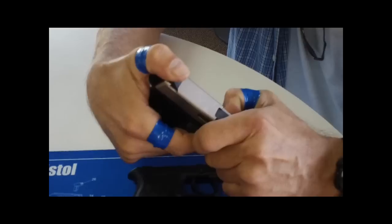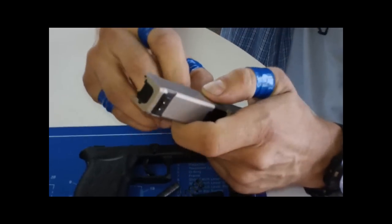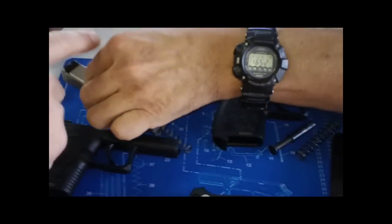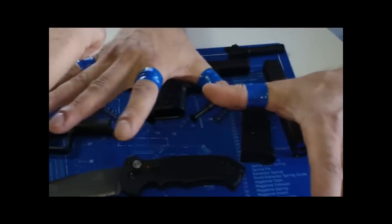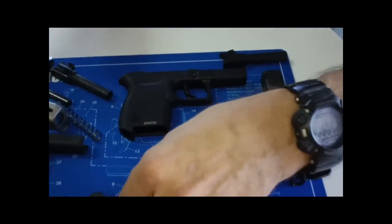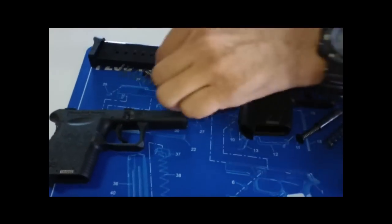Dave's trying to take this apart — trying not to scratch it since it's a brand new gun. We're showing you a breakdown of it and how simple it is. Everyone always asks about the tape around his fingers — he's got rings he puts on for arthritis. It's not just his trademark, but we make him put tape around his fingers so he doesn't scratch the guns.